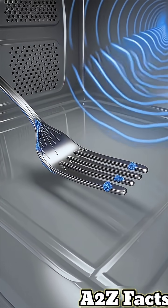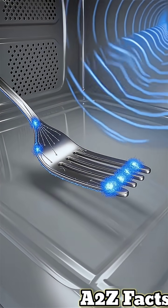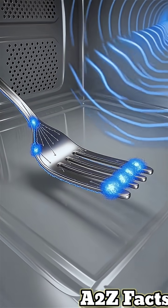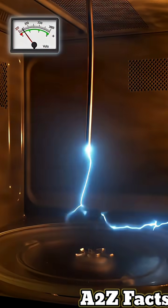When metal enters, electrons on the surface move freely. The electromagnetic waves push these electrons back and forth, building up massive electrical charge at sharp edges and points. The charge builds to 3,000 volts or more.